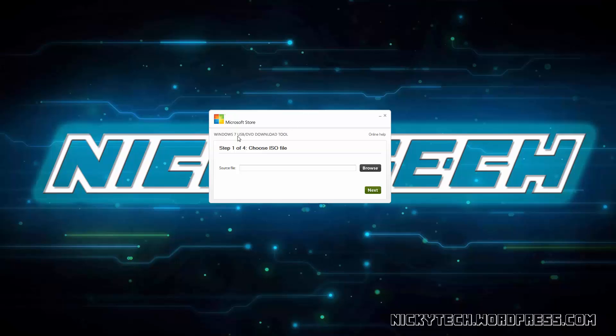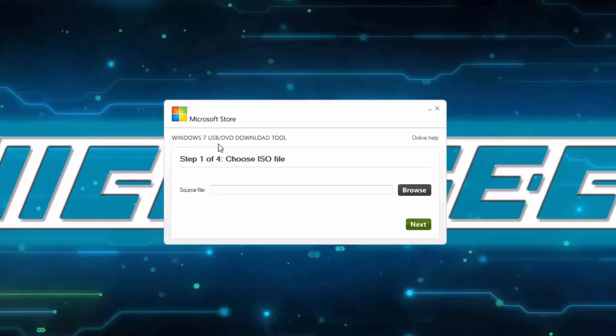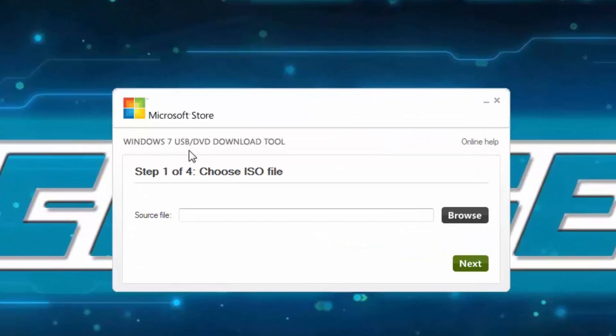Hello guys! Today I'll be covering the Windows 7 USB DVD download tool. It's simple enough — it creates bootable USBs or bootable DVDs.